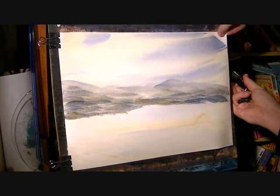Now the paper is stretched a bit, I'm just going to hold it tight.